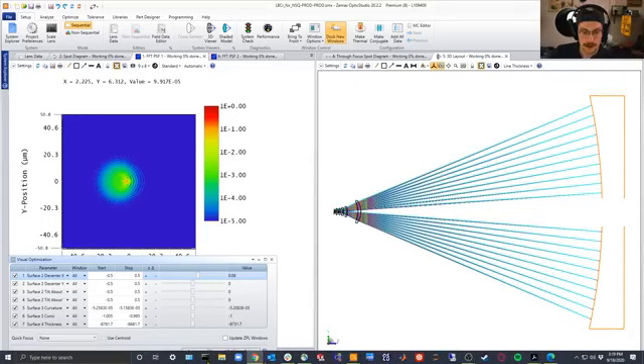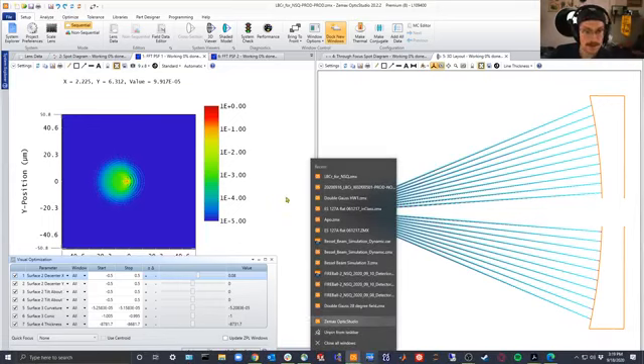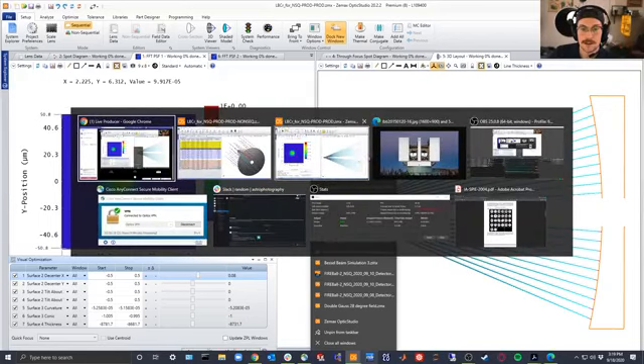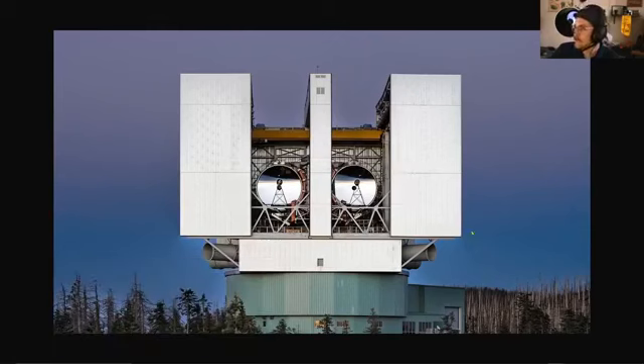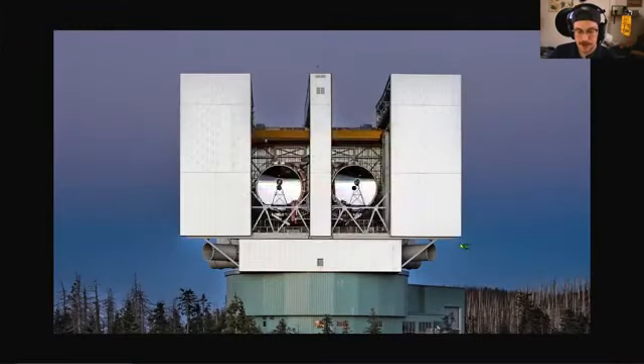I'm going to force quit OpticStudio and open a new iteration — this is the beauty of live performance because it never goes as you expect. When you tip and tilt the primary mirror and/or the secondary mirror in a telescope system, you cause the point spread function to spread out and blur. When that happens, your imaging performance degrades and you start to see what are called optical aberrations in the system.